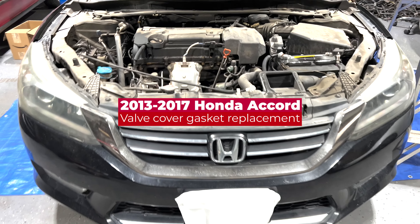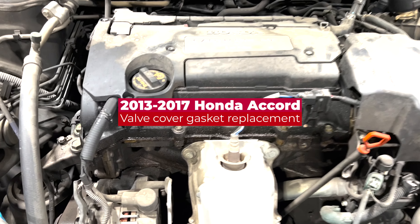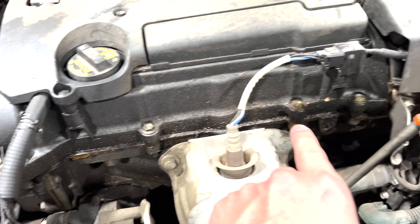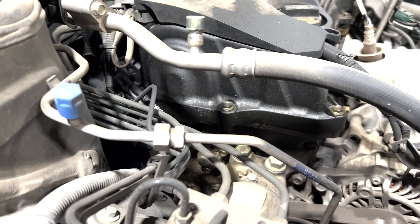I'm working on this Honda Accord 2013. It got an oil leak on the valve cover gasket here. You can see right here, oil is leaking out from it. So what I'm gonna do today is replace the valve cover gasket.